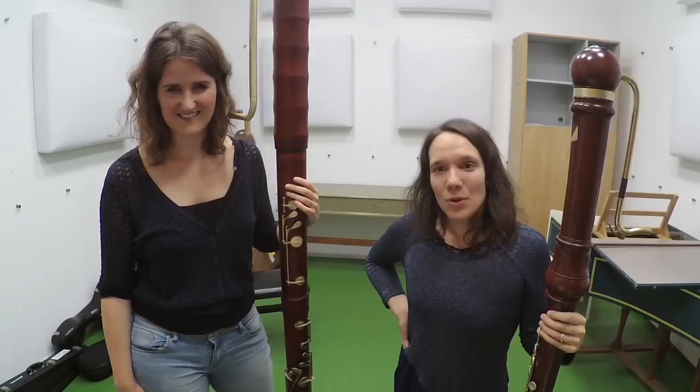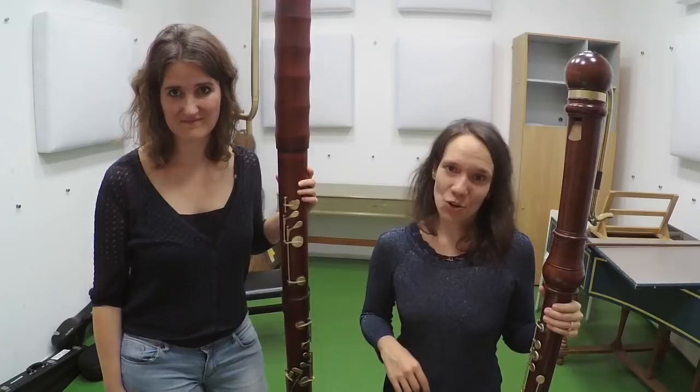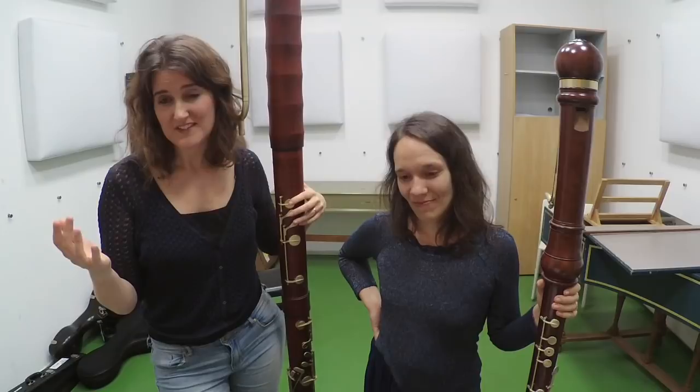In episode 17, we spoke a lot about breathing, and today we also want to speak about breathing, but focusing on a different aspect. Namely, when you play large instruments, you need to sell your breathing well. Sometimes we wish we had endless breath — for example, to play this Handel fugue that we just showed you, the lines are actually quite long. But the beauty of our instrument is the breathing that belongs to it.